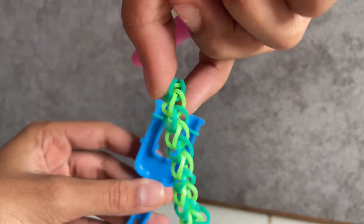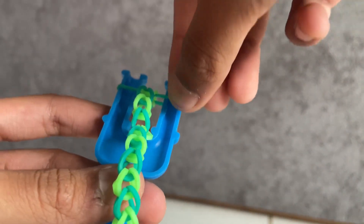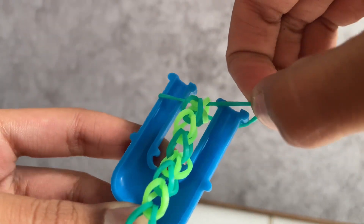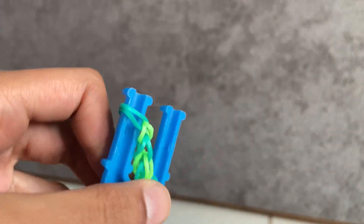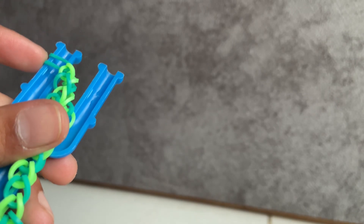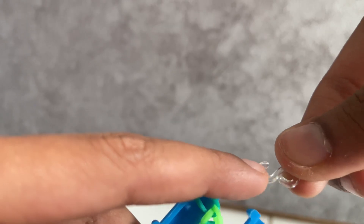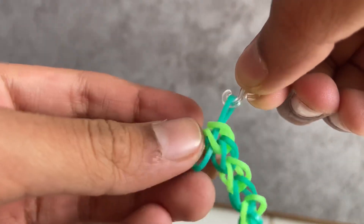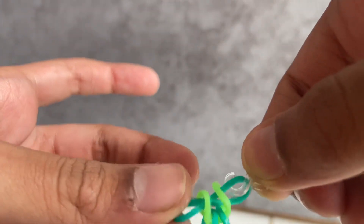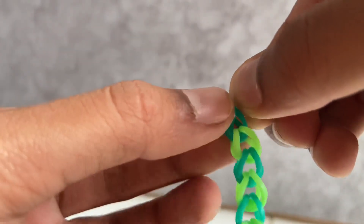I've finished my bracelet — this is the end result. Now grab your first rubber band and put it on the first peg like this, so it becomes easier to attach the S-clip or C-clip. Then grab the other end and put it over here. If it comes out, just quickly take that bit and fold it over.